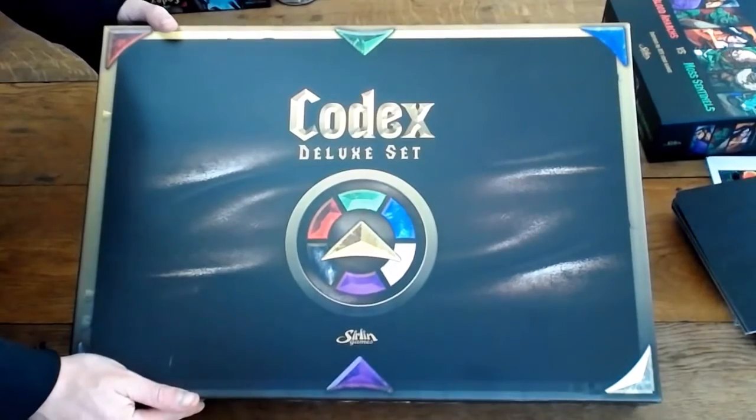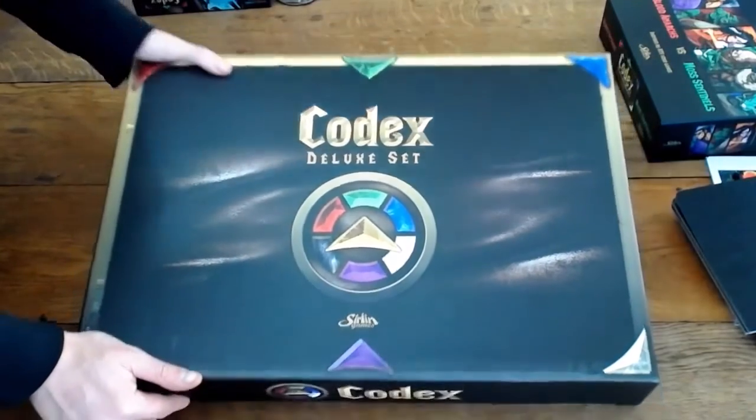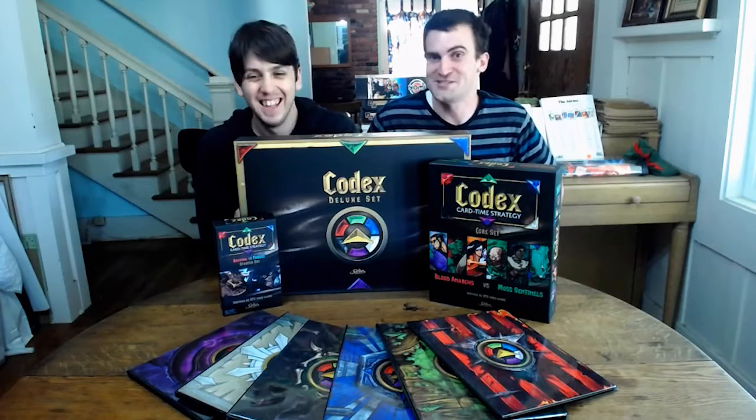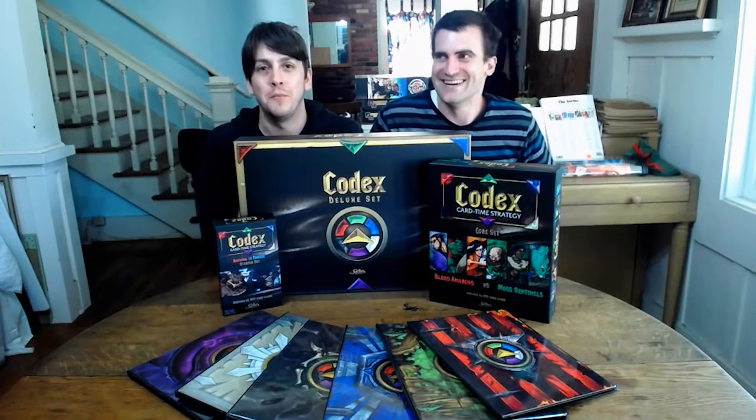I'm hyped. Are you hyped? I can tell. Yes, I'm hyped. Indeed. Thanks so much for watching, guys. We hope you're excited for Codex coming out later this year. You can pre-order the game right now — if you missed the Kickstarter, you can go to sirlandgames.com and pre-purchase it there. Also, you can check us out on BGG — BoardGameGeek. If you have any questions, feel free to post them in the forums. Thanks so much for watching — we'll see you next time.